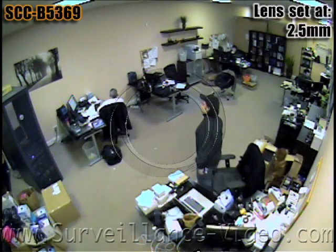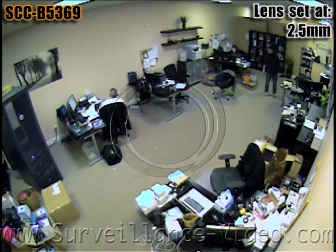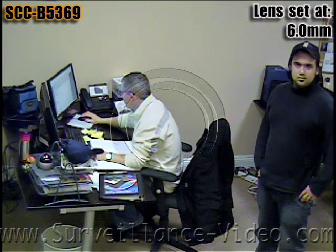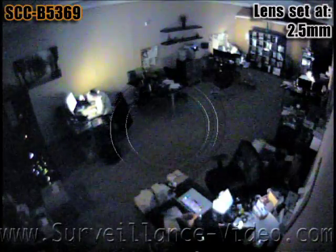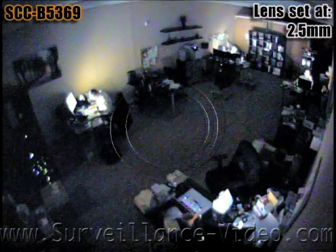The SCC B5369 camera made by Samsung is an indoor dome camera with a 2.5 to 6mm varifocal lens. Since the camera is a day-night camera, you can't use it in complete and total darkness, but you can use it in low-light scenarios, like an office only being lit by computer monitors.